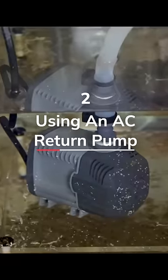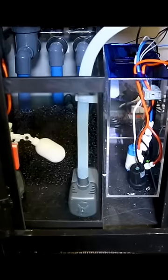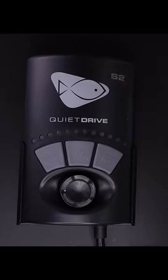Number two: using an AC return pump. You will hear the vibration and you will be annoyed. A controllable DC return pump will be silent.